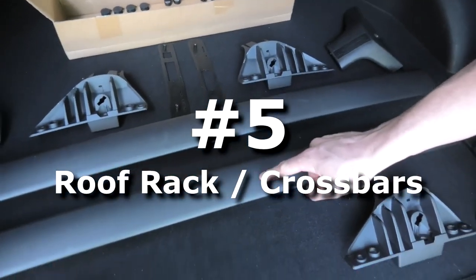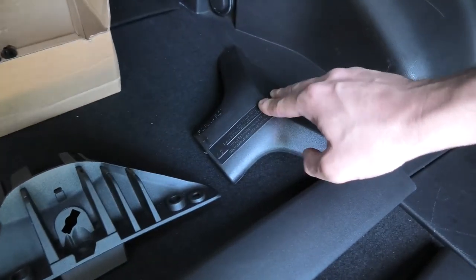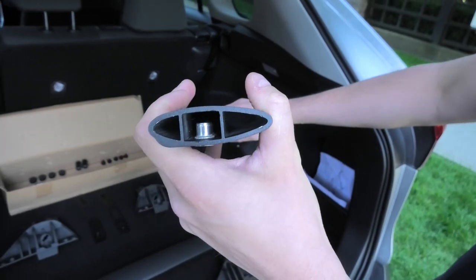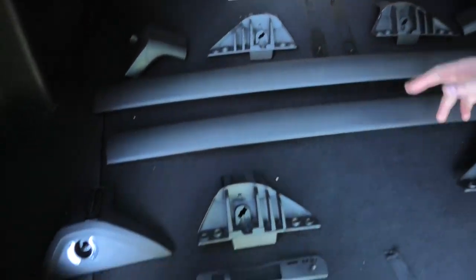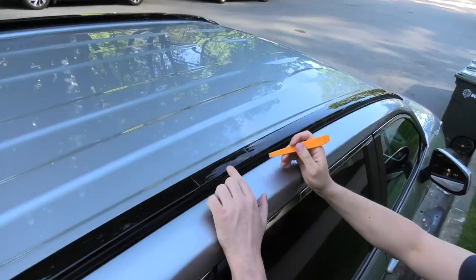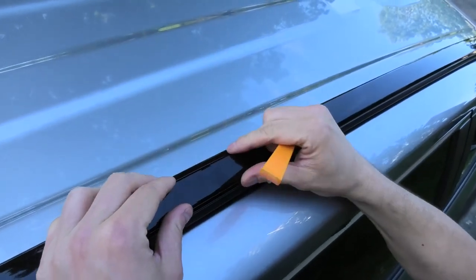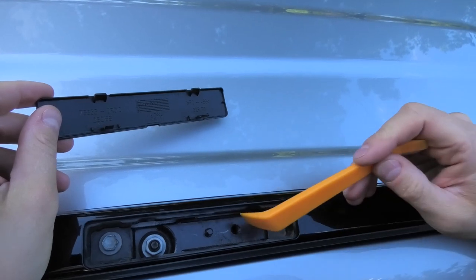We have a couple of crossbars that come in the set. We also have aluminum brackets on each side of the crossbar, and on top will be the plastic cover. Each crossbar is shaped like a wing so there won't be much noise and it won't affect gas mileage as much. They are different in size — the longer crossbar goes to the front of the vehicle and the shorter one goes to the back. The plastic cover can be removed easily using this kind of tool — it just pries open. This is where we will be using our bolt.